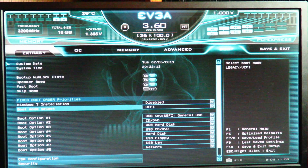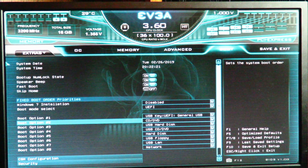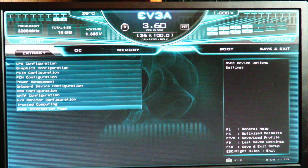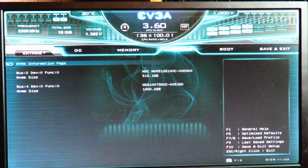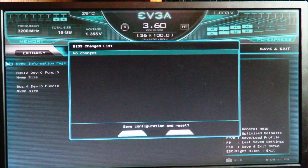At first you might see that boot option one has your thumb drive in it but you don't see your NVMe drive listed — don't freak out, your drive is still there. Go back to Advanced, then go to the NVMe Information page. Here we can see two different drives: one is on a PCIe card (the 512GB), and the other is on the M.2 slot on the motherboard — that's the Western Digital 1TB Black SN750. So we can confirm it's detected.